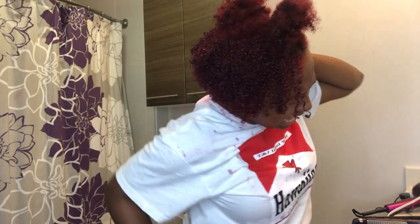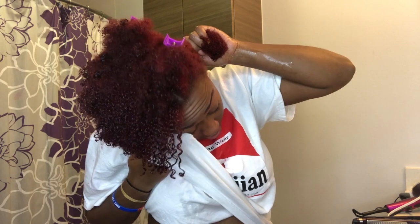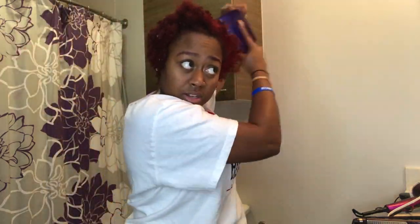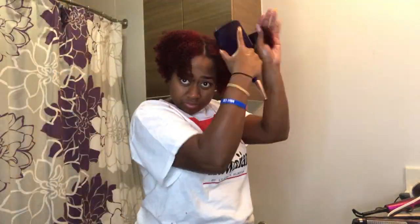I think I got some in my eye — y'all, don't get it in your eye! I'm sorry, I haven't been looking at the camera; I've been looking at the mirror. Since my body naturally faces this way, I need to face the camera — I'm sorry about that.